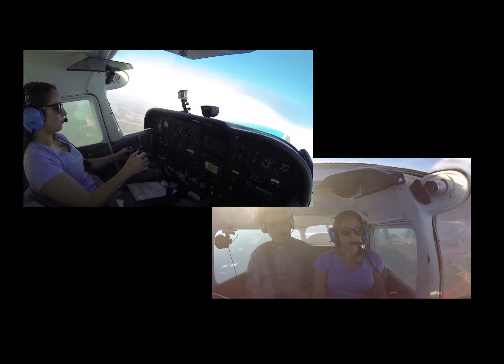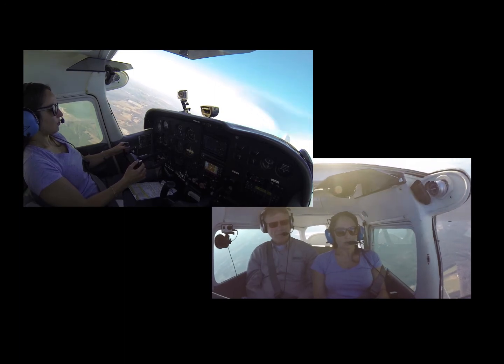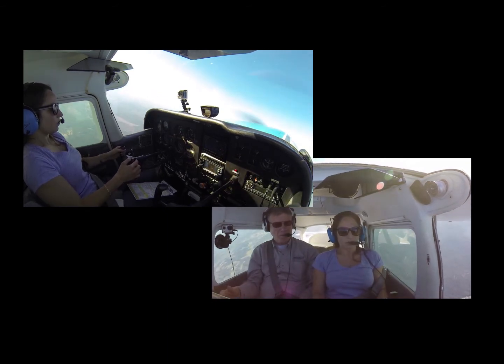Up turn. Power coming back. Power coming back — about a knot per second slowing down. There you go. Good. Power coming back.